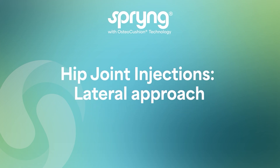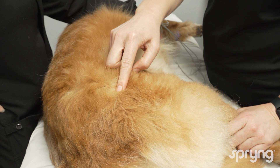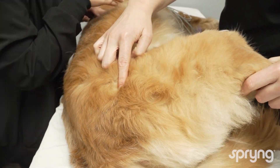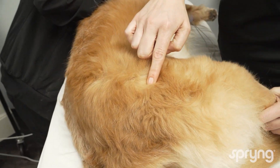Hip joint injections, a lateral approach. Begin by sedating the patient, placing the patient in lateral with the affected limb up. Identify the greater trochanter, and confirm by performing abduction range of motion.